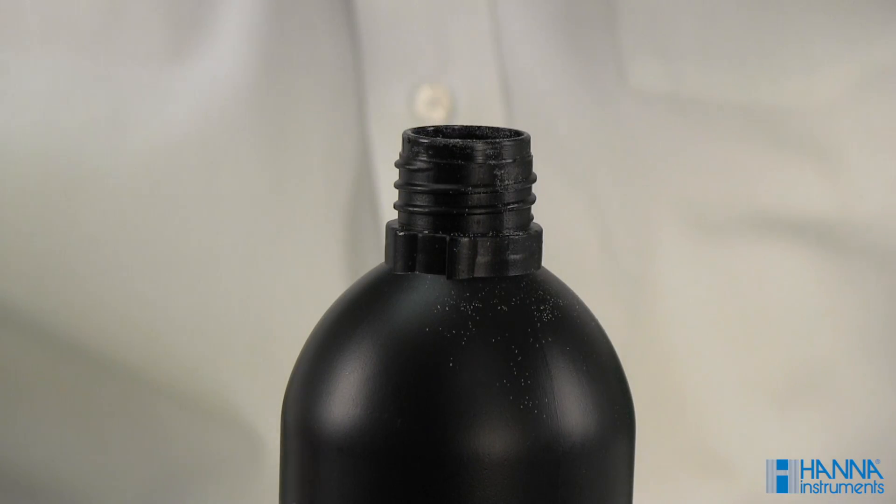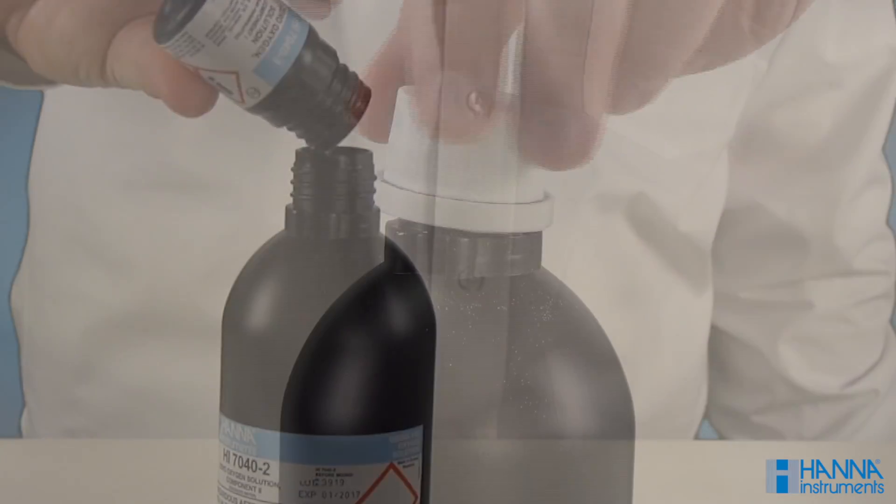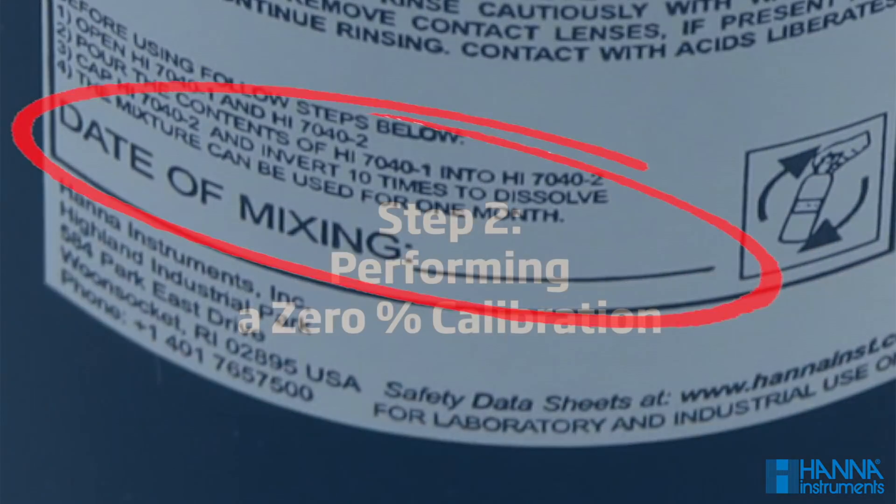Open both components and pour the contents of component 1 into component 2. Cap component 2 and invert 10 times to dissolve. Be sure to indicate the date of mixing. Now you can proceed to step 2.